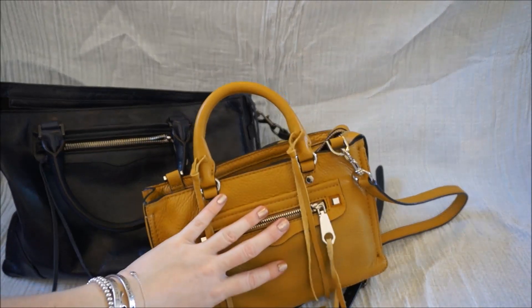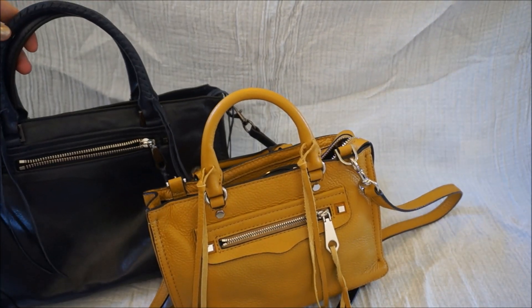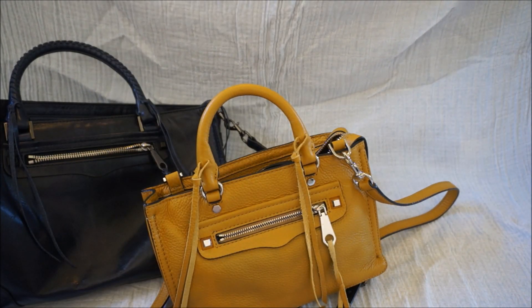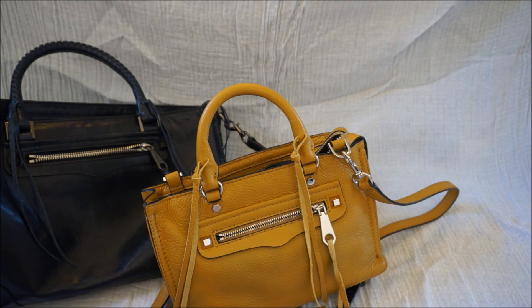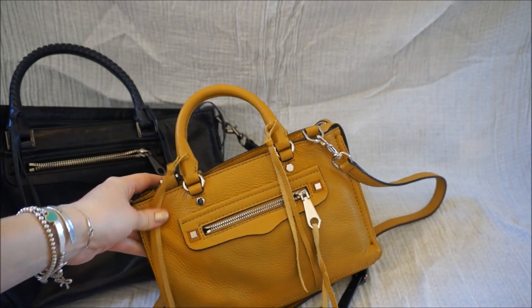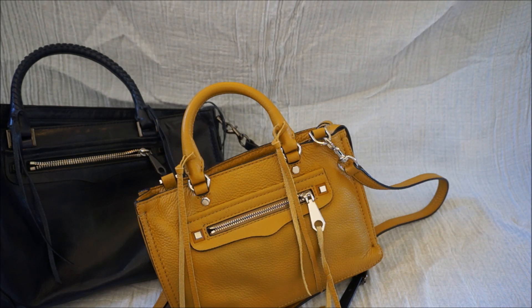I think it just comes down to what you want to use the bag for. If it's just a small errands bag, go with the Micro Regan. If you carry a little bit more or want that ability, then go with the Regan Satchel Tote. The Micro Regan is a lot cheaper as well, but depending on sales and discount codes, you can usually get them for a comparable price — I ended up getting the Regan Satchel for a little bit less than the retail of the Micro Regan. Let me know if you have any questions, and thank you for watching.